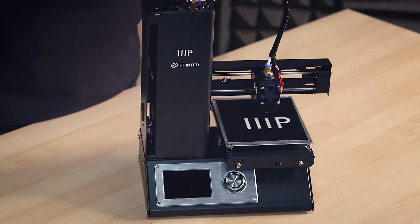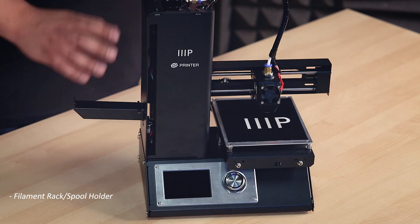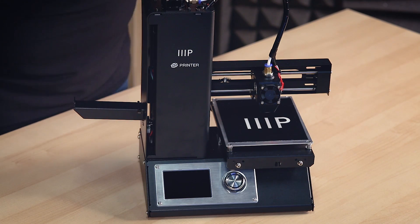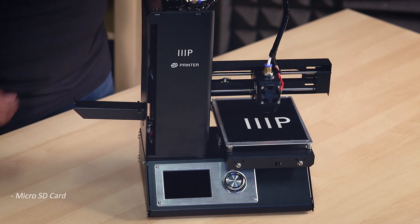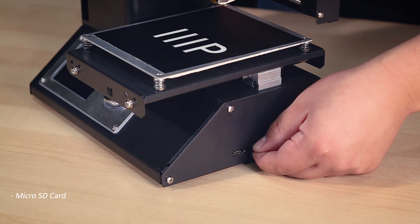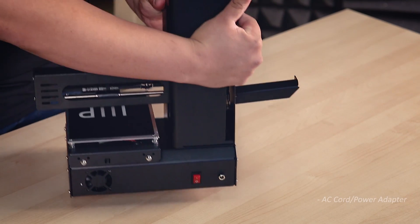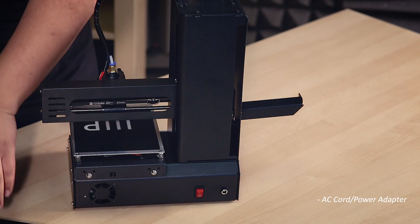Now that you have all your accessories, let's put it all together. First, you will need to attach the spool holder to the left side of the printer. Next, insert the provided SD card in the slot on the right side of the printer. Finally, find the AC cord and power adapter and connect it to the back of the printer.